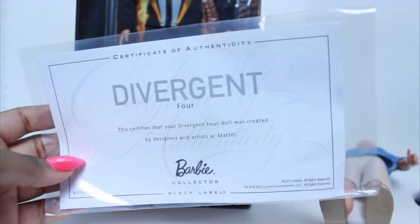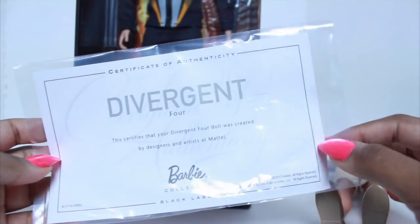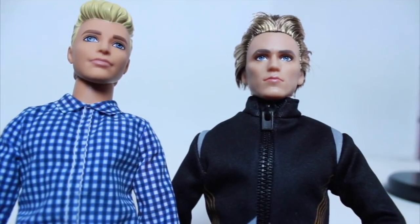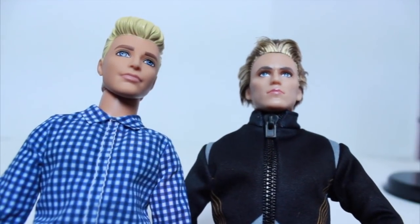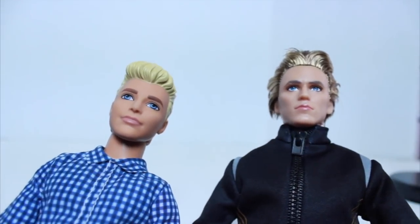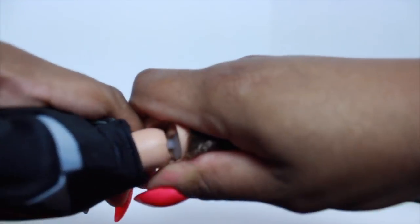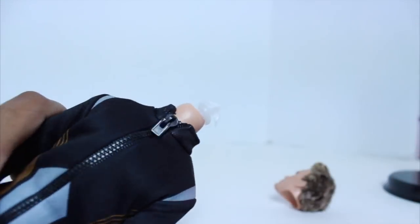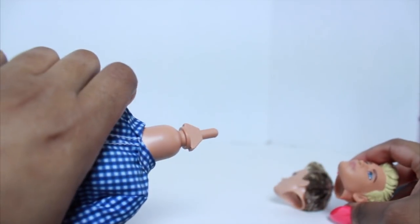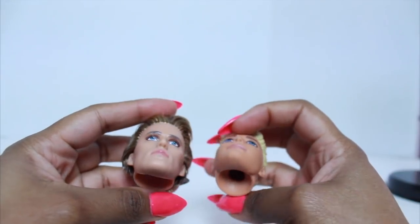The certificate says this Divergent Four doll was created by designers and artists at Mattel. All the collector Barbies come with these. I'm going to do a quick head swap — I'm anxious to see how one of these fashionistas would look on a Finnick body. I'm going to take Matt, who is Britney's boyfriend, and show you how to do a quick head swap. They look like they have about the same size holes even though their pegs are different, so I'll go ahead and swap them out.